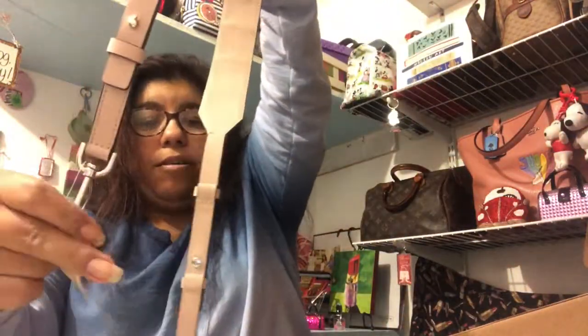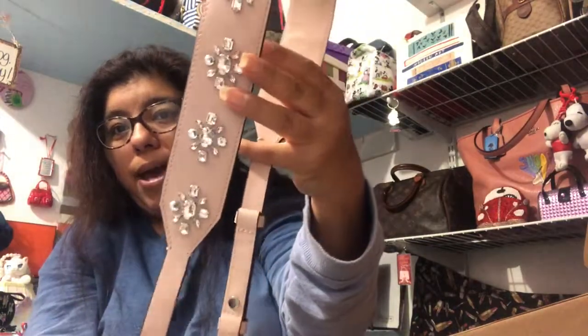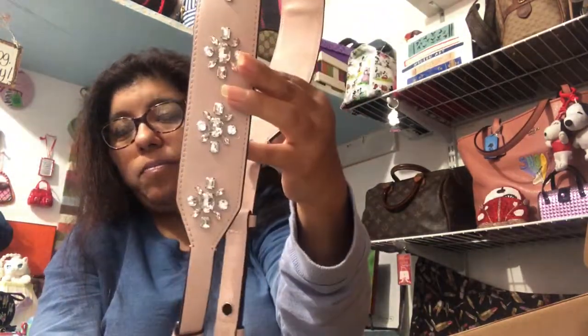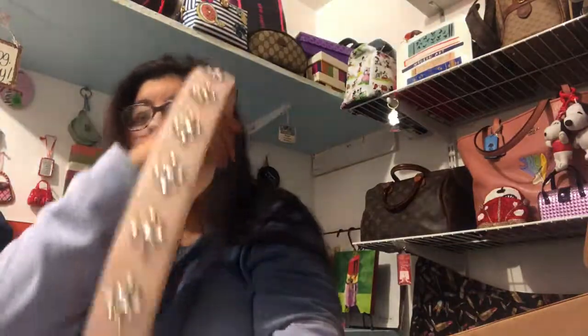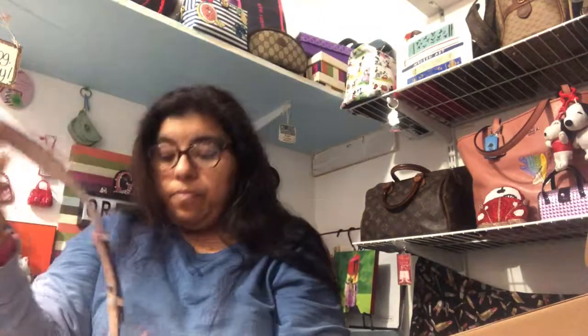This last one I got was also originally $148 and this is in the ballet color — like a blush pink. They have ballet, black, and I want to say a bright pink as well. They also have a snake print one in gold and silver. If you're interested, please go check it out — just look up purse straps on the Michael Kors website or app and whatever they have available should come up.